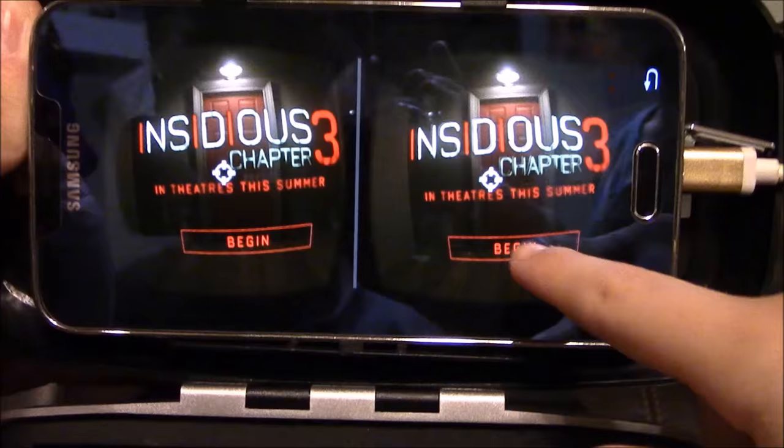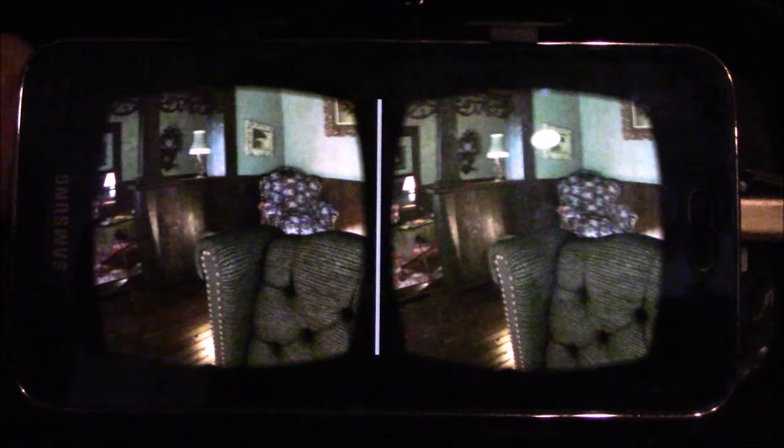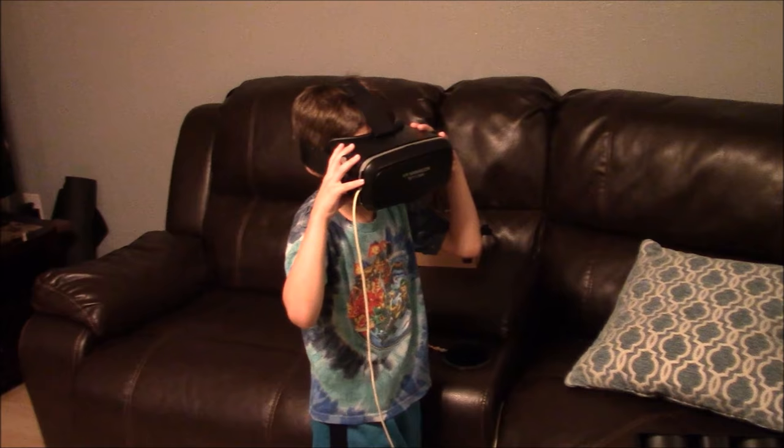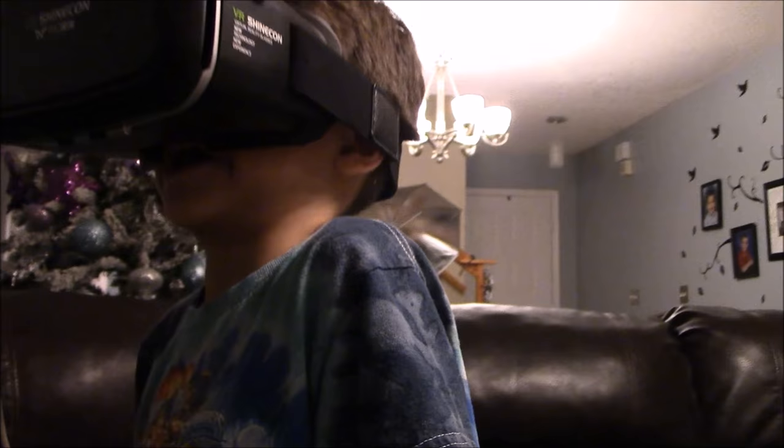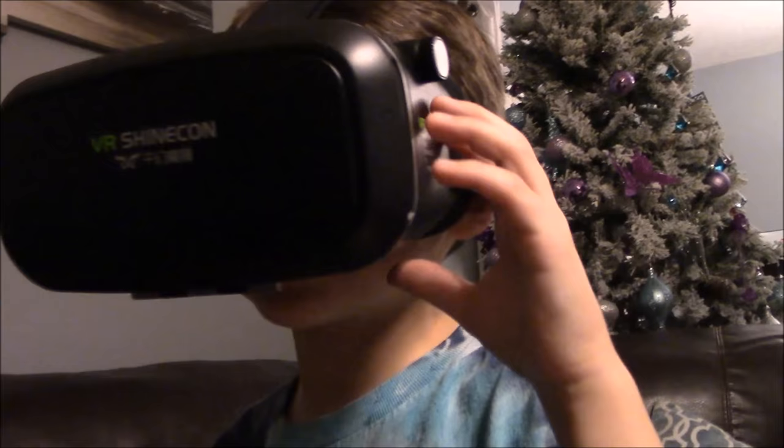It's cool because you don't have to use the clicker — you just guide right through. Now we're trying the Insidious 3 scary app with the new virtual reality headset. There are ghosts everywhere — do you see the ghosts? Turn around! Is that scary? Yeah!